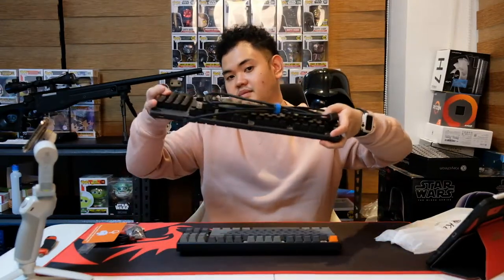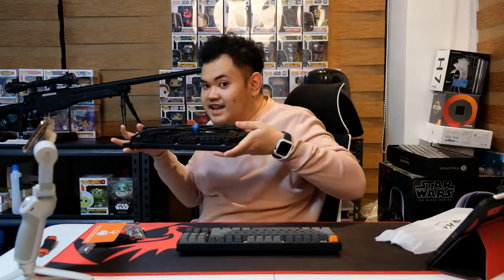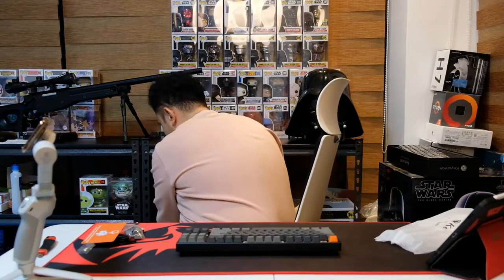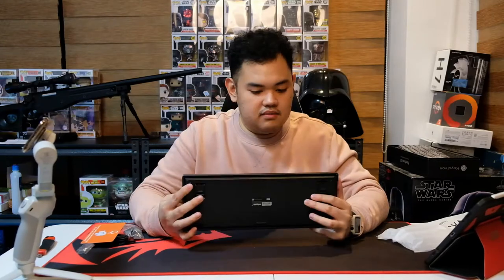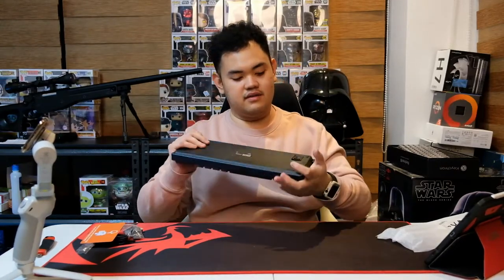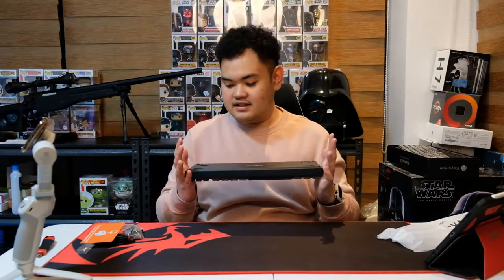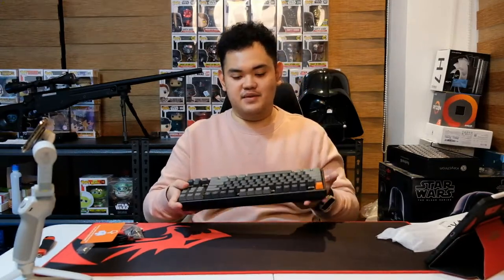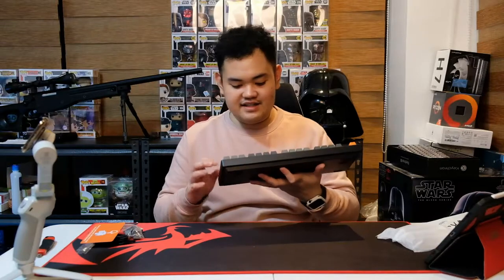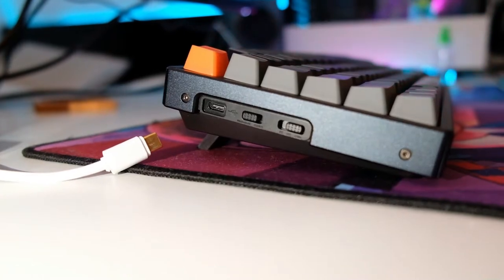My old Logitech keyboard is also a mechanical keyboard and it's also aluminum — it's a unit of a keyboard. The build quality of this Keychron is really top notch. It feels very sturdy. It doesn't have drain holes though, so don't spill anything on this keyboard — if you do, it goes straight down to the PCB.